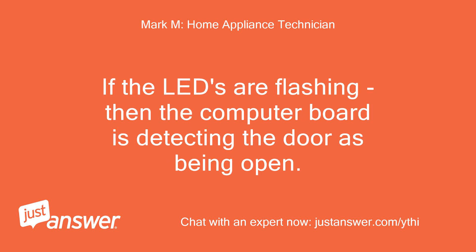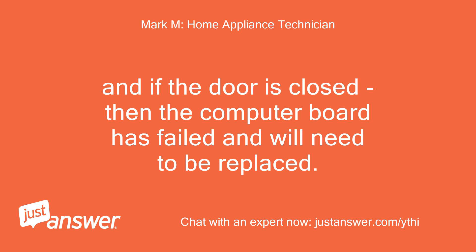If the LEDs are flashing, then the computer board is detecting the door as being open. And if the door is actually closed, then the computer board has failed and will need to be replaced.